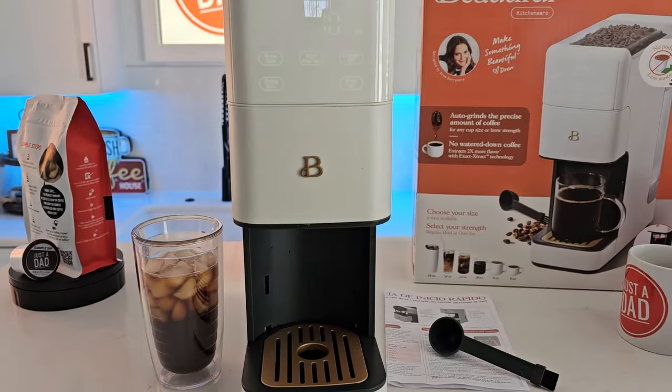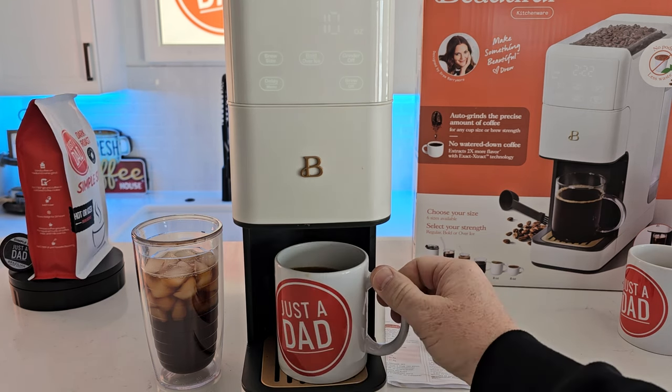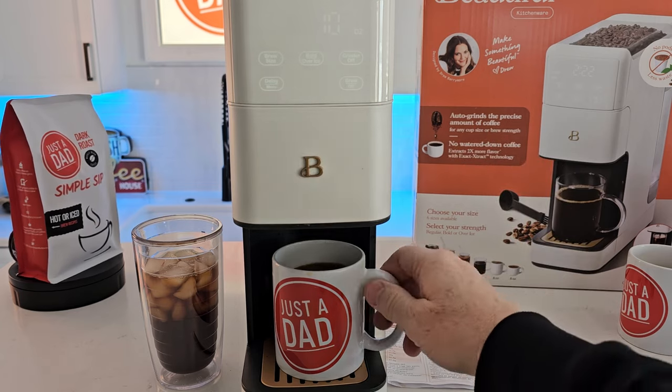I have to add a little bit of cream and sugar. Let's give it a taste. Hmm — well, that's a really good cup of coffee. It just tastes really nice and fresh.